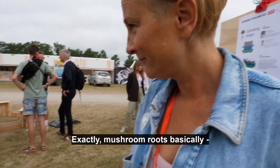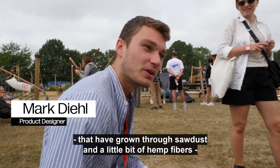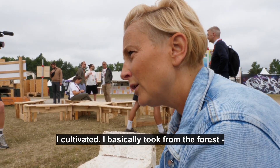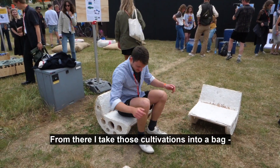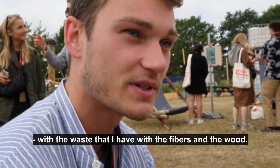Mushrooms, right? Mushroom roots, basically. That have grown through sawdust and a little bit of hemp fibers, because I wanted to work with waste streams. And then you take out the roots — I cultivate it. I took basically from the forest, find the first fruit and then cultivate them in petri dishes. And from there I take those cultivations into a bag with the waste that I have, with the fibers and the wood.